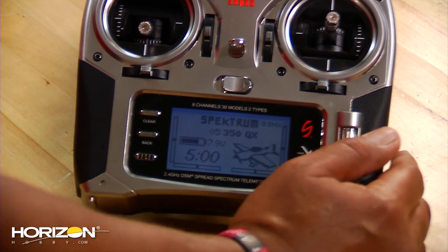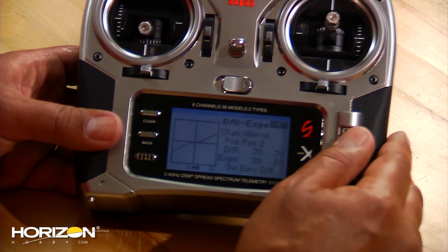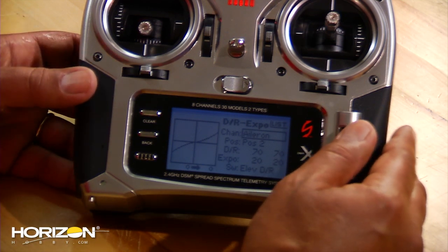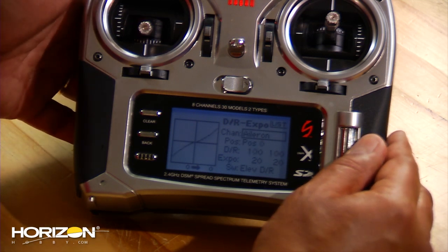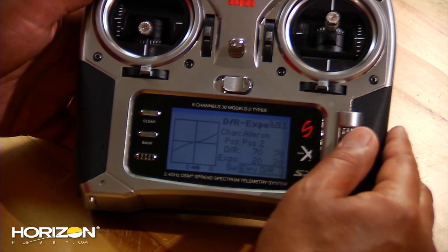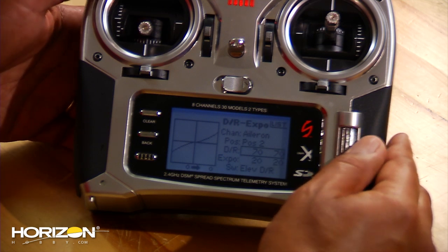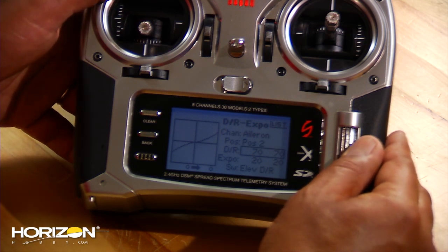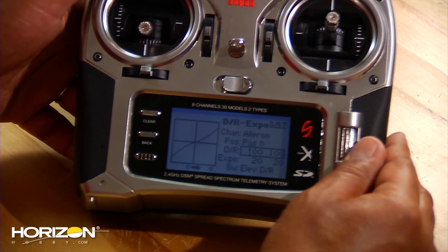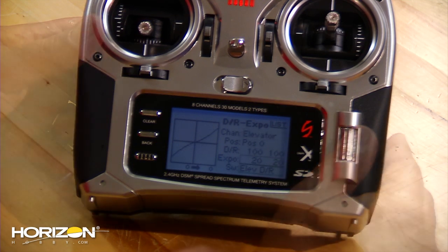You might want to set up dual rate and expo. Go into your menu, come to dual rate expo, and set it up on the aileron and elevator channel. I've already got it set up here, and I've put it on the elevator dual rate switch. I've put in 20% expo and 70%, so it's 70% of 100% on the high rates. Positions 2, 1, and 0 are all high rate. You want to do that also for the elevator channel — click on that and set your values there as well.